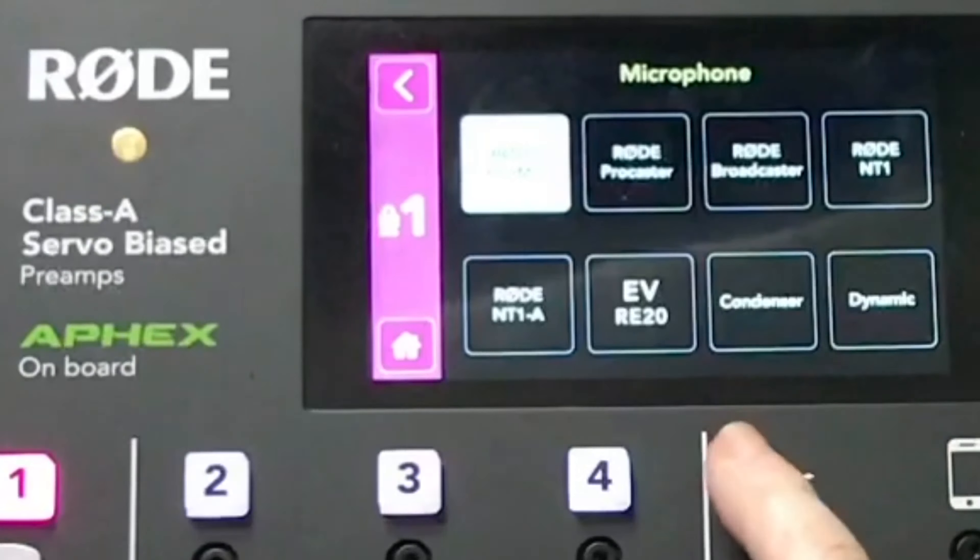Going back, you have your level controls and a virtual toggle button for phantom power if you need it for your condenser microphones.